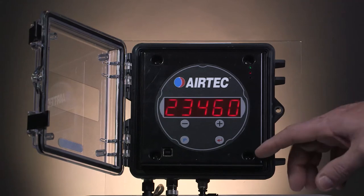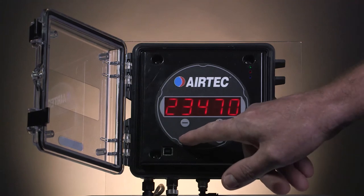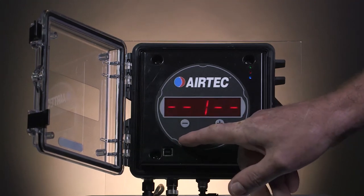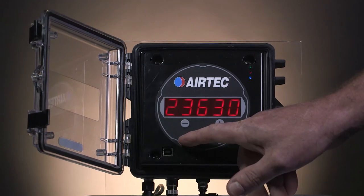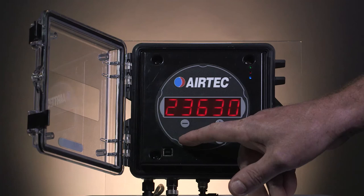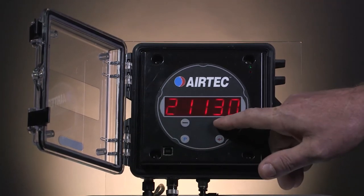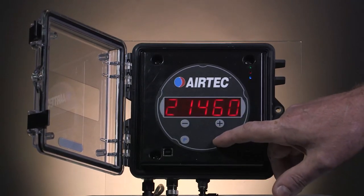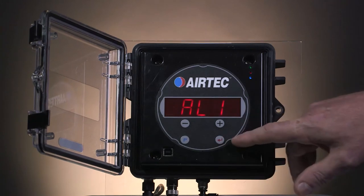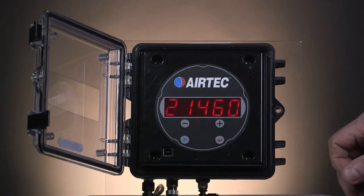Channel 1 is for the front axle group. To get into program mode, press the P button for 3 seconds. Channel will come up. Keep pressing the P button until you get to high. Press it once more and you get a value. Marry up that value to what the weighbridge shows — in this case it was 21,460. Once the value is the same as the weighbridge, store it by pressing the red enter button. It will come up with alarm 1. Press the silver button to exit the program mode.